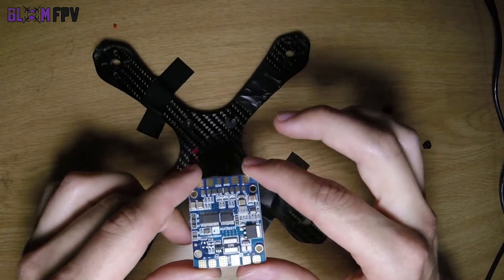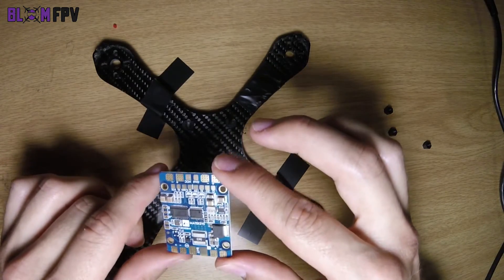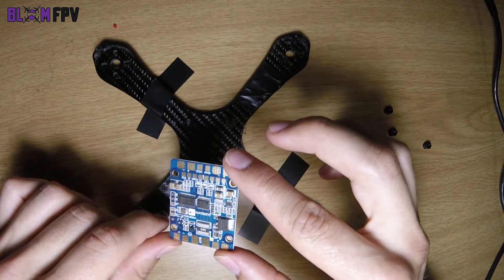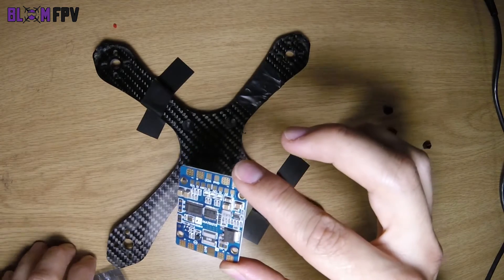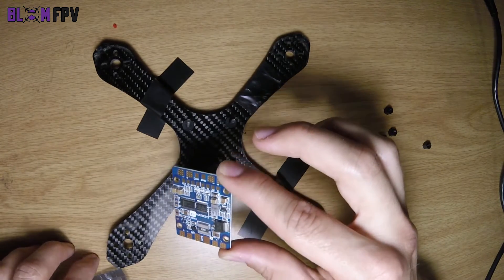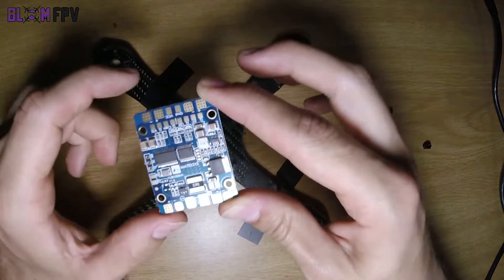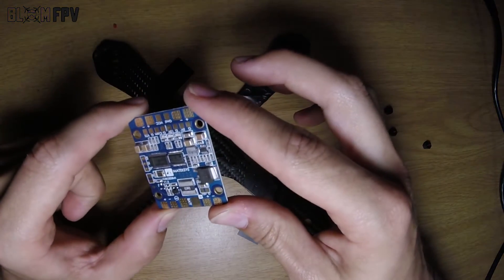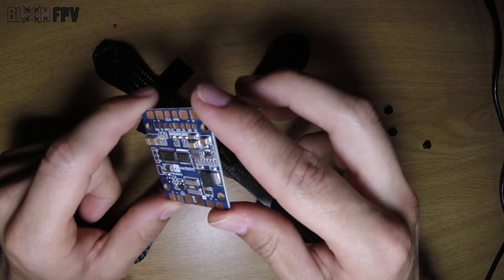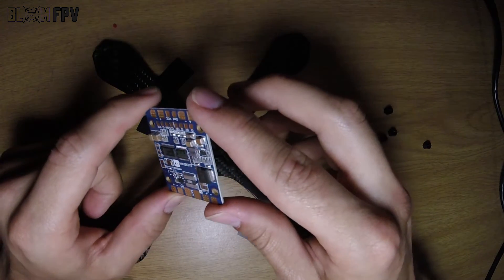In case you don't know what it can do, it's basically a PDB — power distribution board — with a current meter that measures the current you're pulling, with a current limit of 140 amps, as well as how many milliampere hours you have used thus far, so you will never break another battery by over-discharging it.